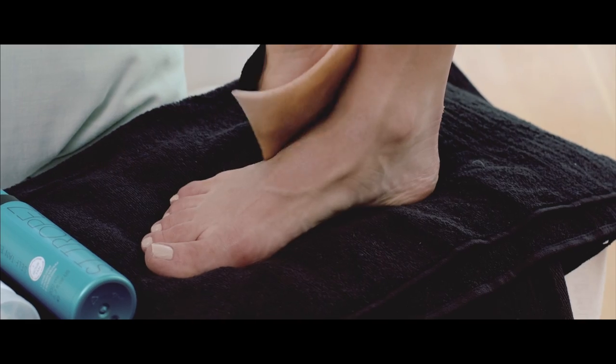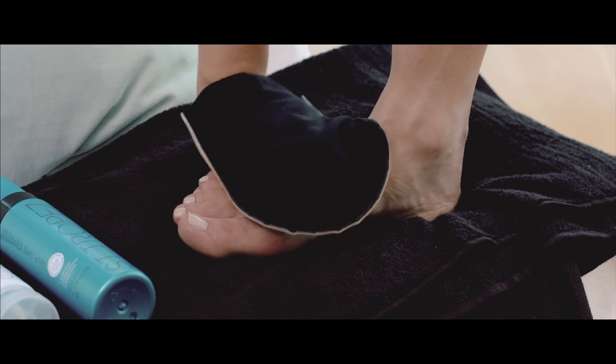I usually mix with a pea-sized amount of moisturiser, then massage into your face with your mitt. Use the leftover product on your mitt and lightly glaze over your hands and feet to finish. Don't forget to claw your hands to ensure you achieve a natural finish.